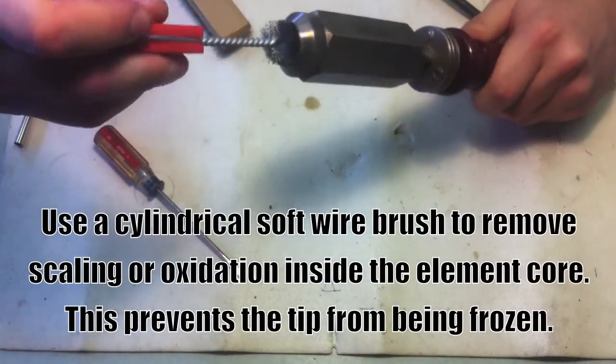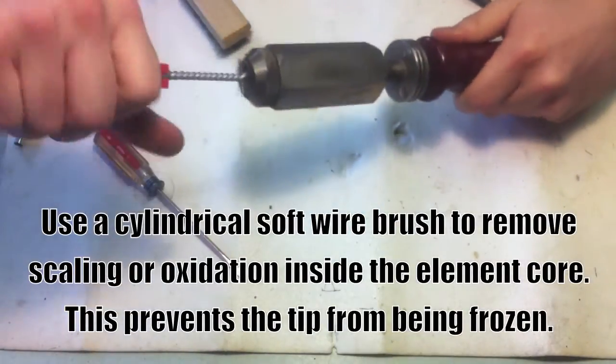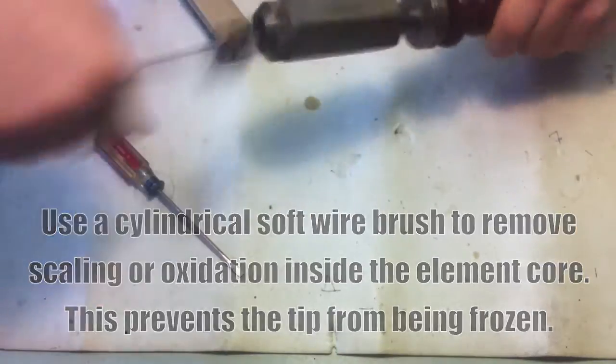Use a cylindrical soft wire brush to remove scaling or oxidation in the element core. This will prevent the tip from being frozen.